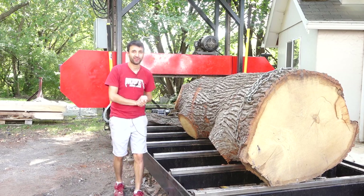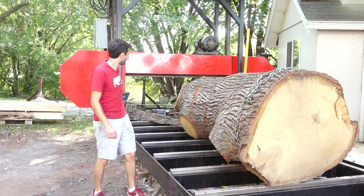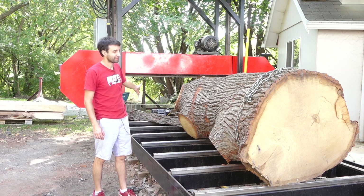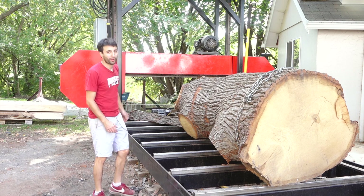Hey everyone, my name is Matt. Welcome to my backyard. This time we're gonna be slicing up this piece of white oak that's got a lot of knobbies, a lot of crotches and things going on here. So it's kind of a gnarlier white oak log.